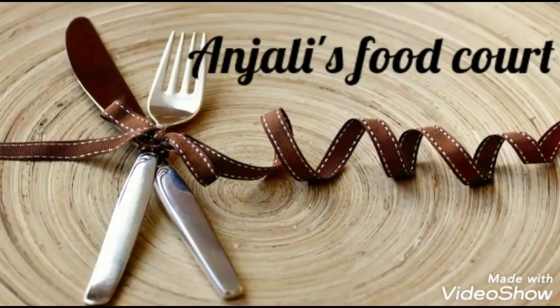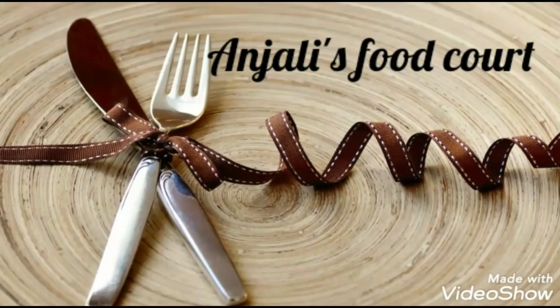Hi, Hello! Welcome to Anjali's Wood Coat. This recipe is Kedalen Kada Muttah Fry.